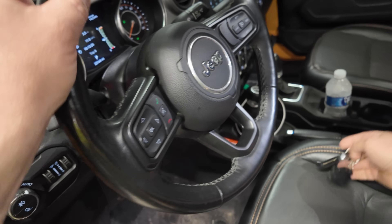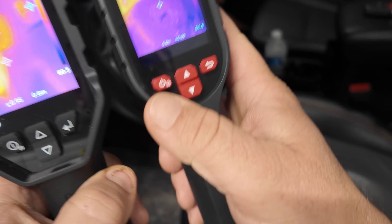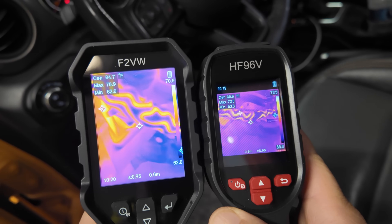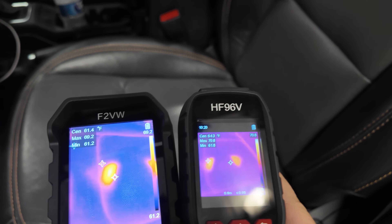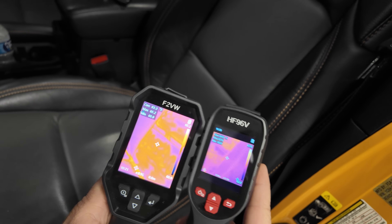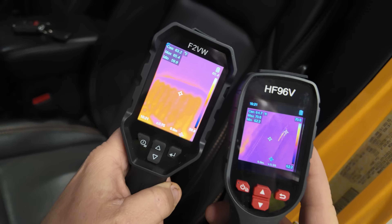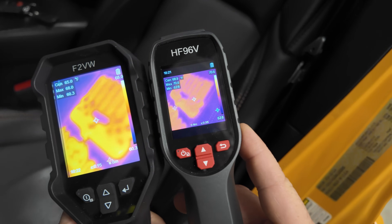One thing you can do with the thermal imager for automotive guys is pick up on the heater elements on your steering wheel — you can see those heating up right there very quickly, going all the way around. The bigger display is just so much easier to pick things up on. You can see where my elbows were and watch it start to warm up. The larger camera is picking it up more clearly; the smaller one's just not picking it up as well. That's what you can see pretty easily with the more expensive one — it just picks up those smaller details a little bit better. If you have a broken wire, that makes it easy to spot.